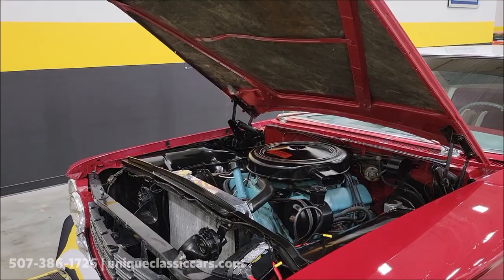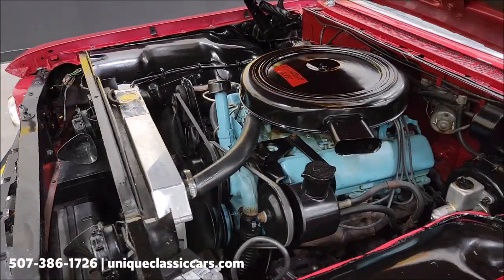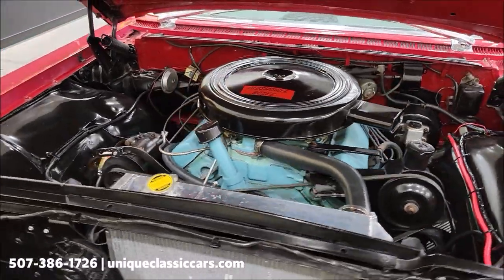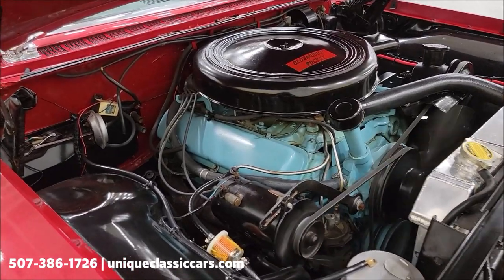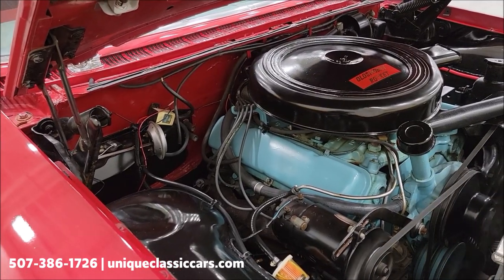Hood popped — newer battery, aluminum radiator, power steering, and the 394 V8 as you can hear running smooth. There are no exhaust leaks. FYI, the heater core has been disconnected.